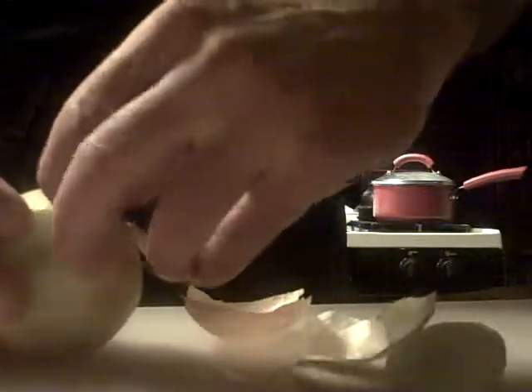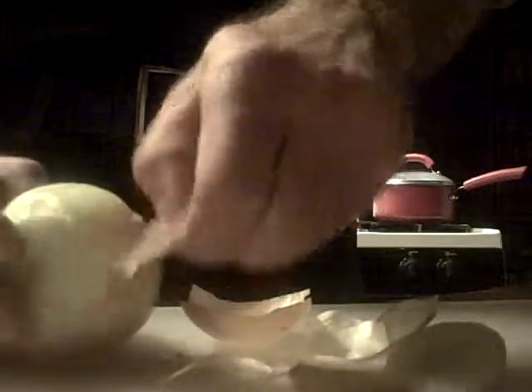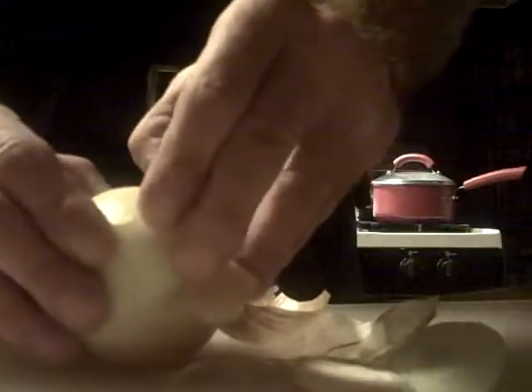I'm going to cook it off right to the point where it's brown but not burnt. Then I'm going to add about a pound and a half to two pounds of chopped meat to the mix, so we'll have our wonderful shepherd's pie.